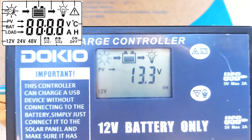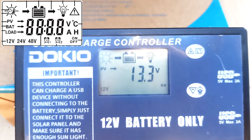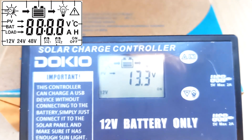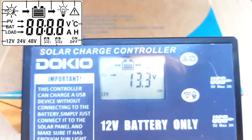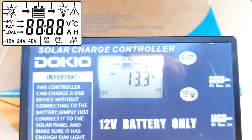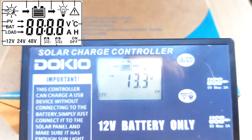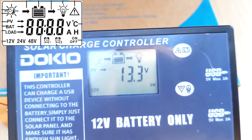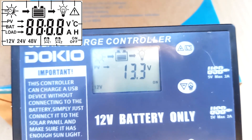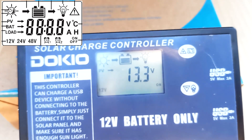Let's see what the controller shows us. The sun icon at the top left indicates the system is powered by solar panels. There is a battery in the middle showing the state of its charge — it is about two thirds charged and continues to charge. The arrow on the left of the battery shows where the solar panel current flows, and the arrow on the right indicates that a load is connected. Below is the digital value: PV indicates voltage from the solar panel, BAT is the battery voltage, and LOAD is the voltage at the controller output. It can also show current, temperature, and timer duration in hours.